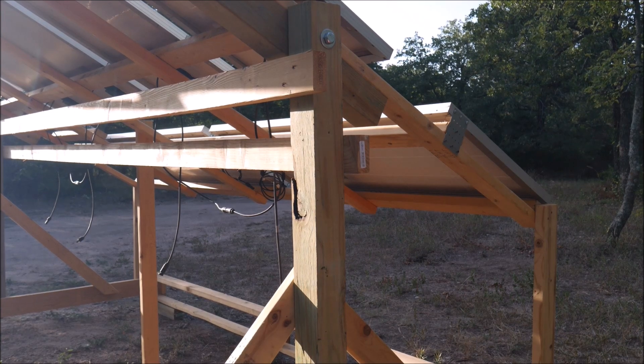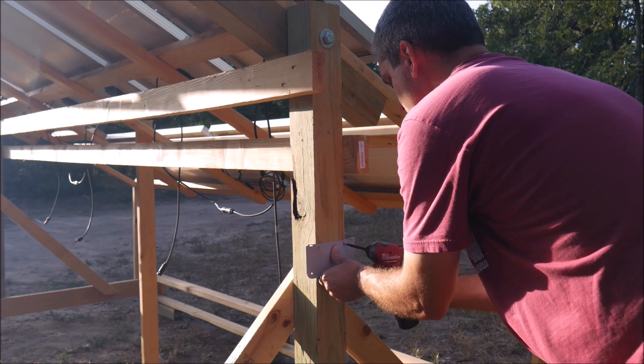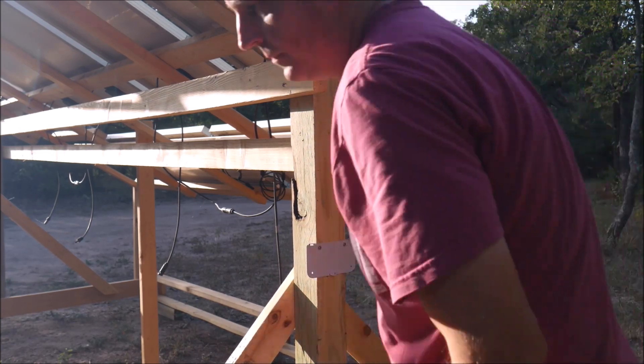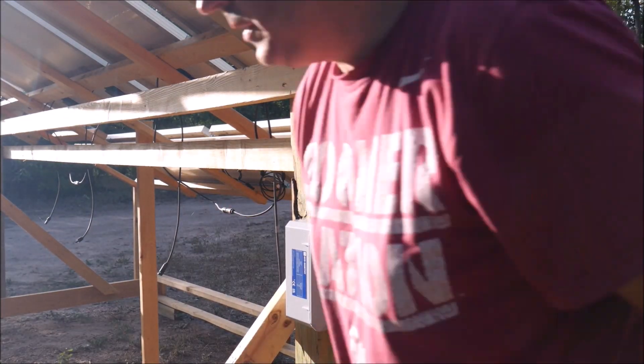While I was building the rack, I was trying to visualize how to keep the electronics and batteries safe from the relentless Texas sun and the rains that will resume again in the fall. So while my brain was chewing on those challenges, I decided to go ahead and get the combiner box mounted in place.